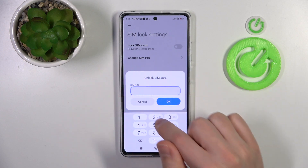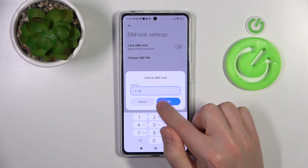Tap on the switcher, and to unlock your SIM card you need to enter your current PIN and tap OK.